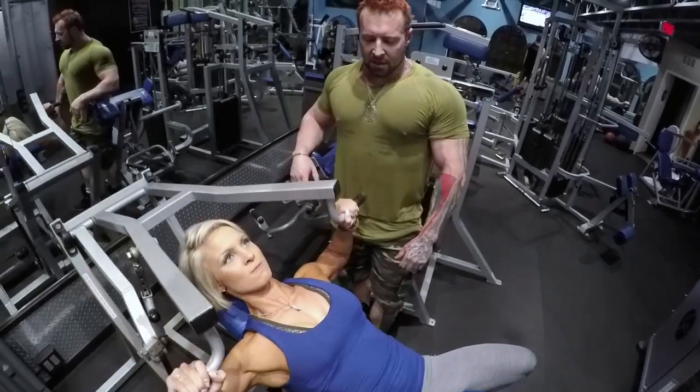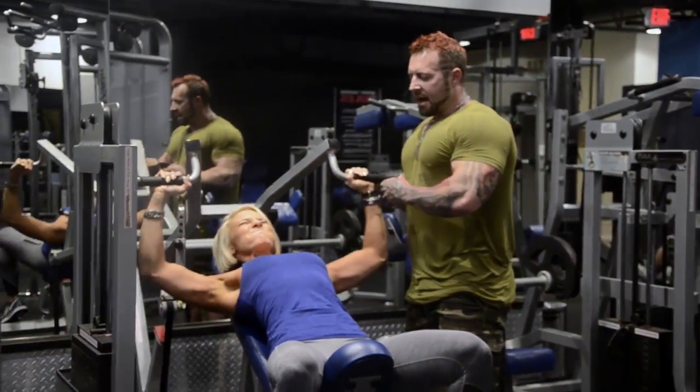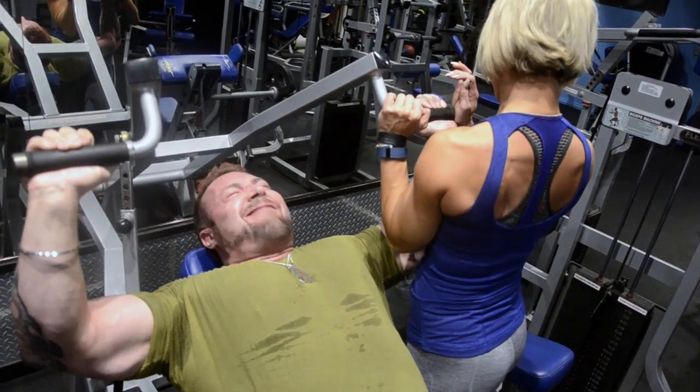After that we did three sets on an incline press machine — one I hadn't really come across before. Whenever you go to a gym and see a new machine it entices you, and you want to abuse it. So that's what we did for three sets — abused that thing, and it felt great.